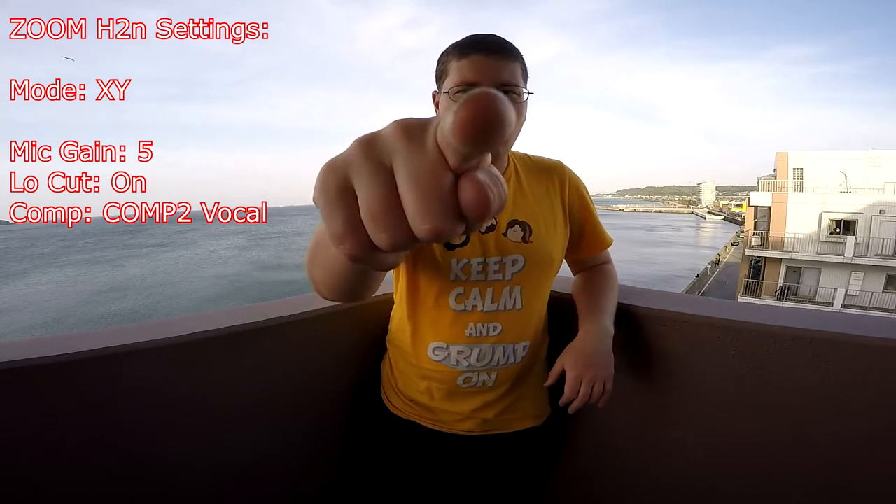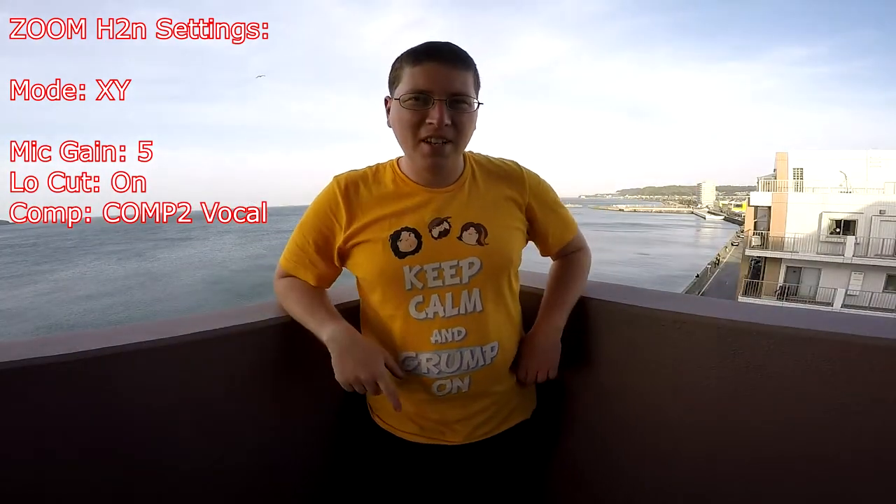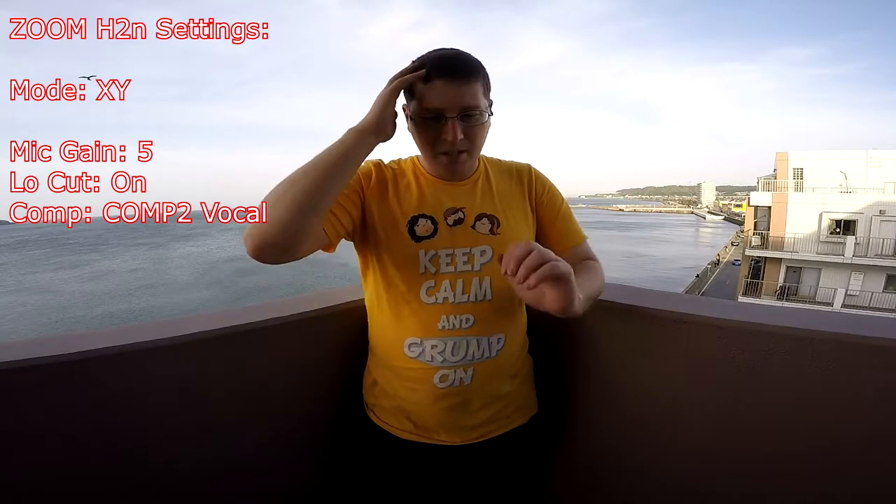Hey gang, Andy here, coming at you from my lovely balcony here in lovely Yokosuka, Japan. And today we're going to be doing an audio test of my latest gadget, my latest toy — the Zoom H2N.